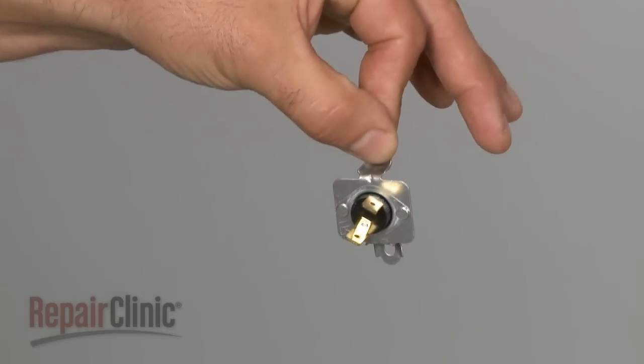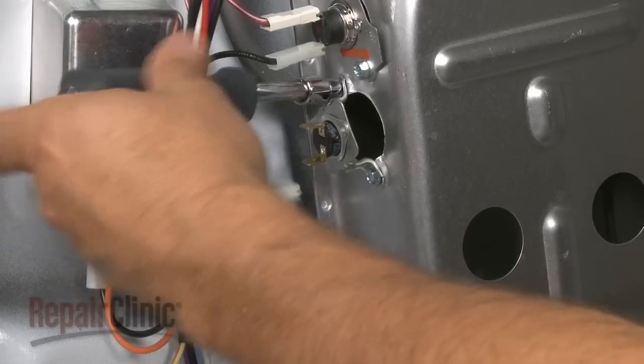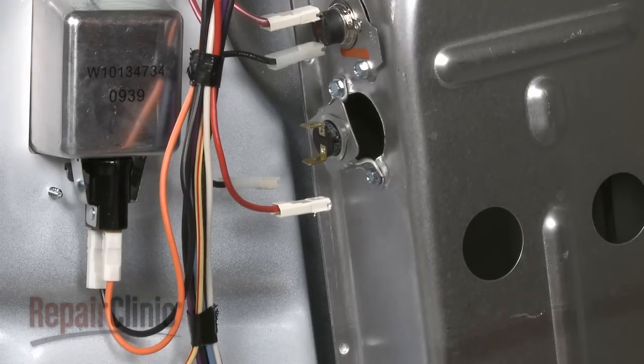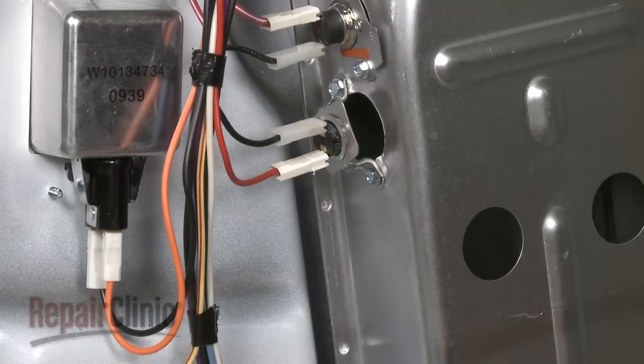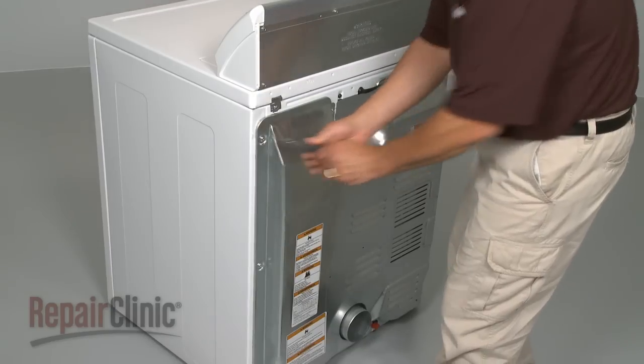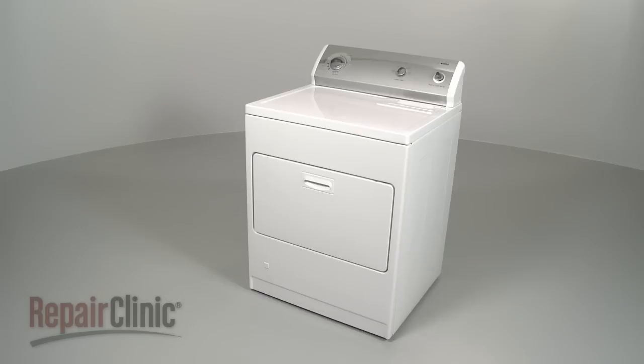Install the new fixed high-limit thermostat by positioning it on the burner duct and securing it with the mounting screws. Reconnect the wires, replace the back panel, and plug the appliance back in to make sure it's functioning properly.